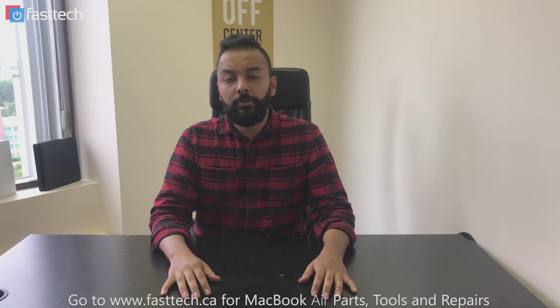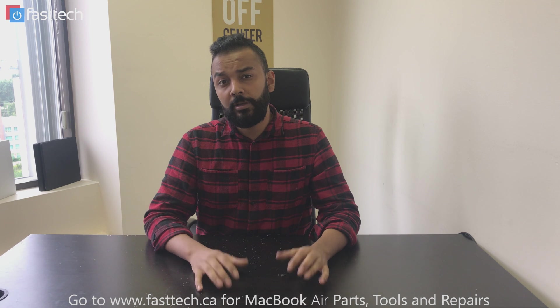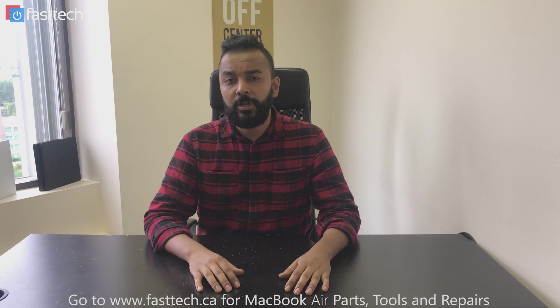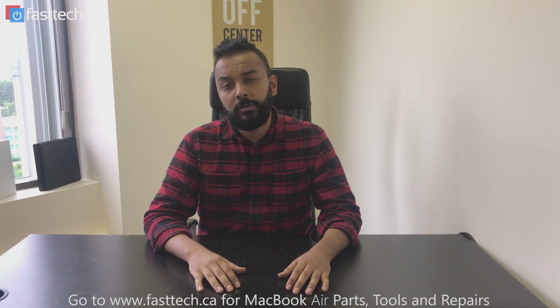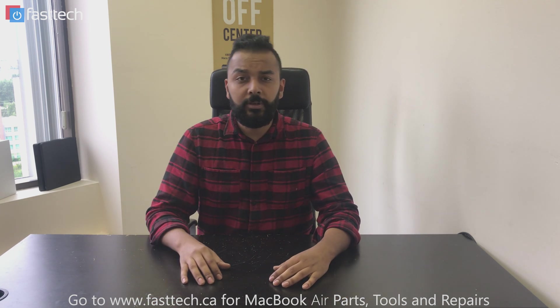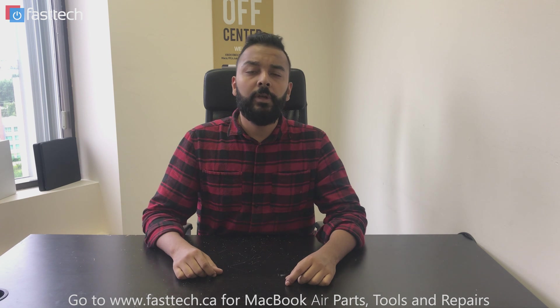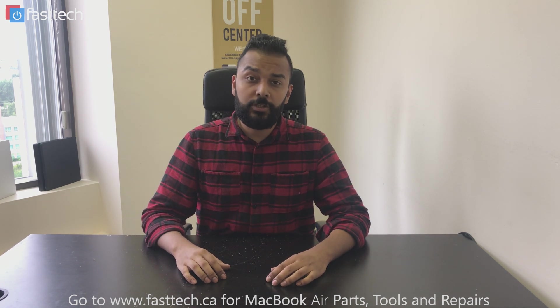Thanks for watching, and don't forget to subscribe to our channel and click the bell next to the subscribe button if you want to receive notifications. Don't forget to like and comment on our videos — we try to respond to as many comments as humanly possible. Also check out our website if you need any parts, tools, or repair services at www.fasttech.ca. I'll catch you in the next one.